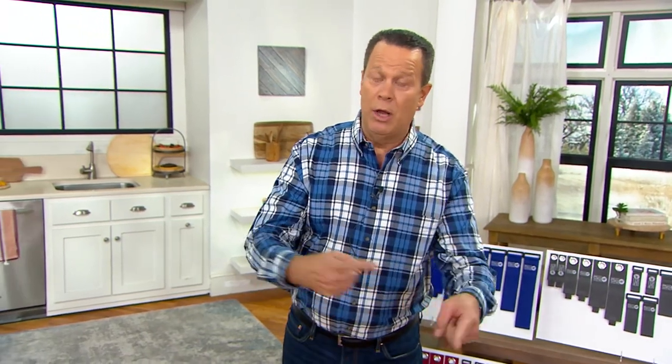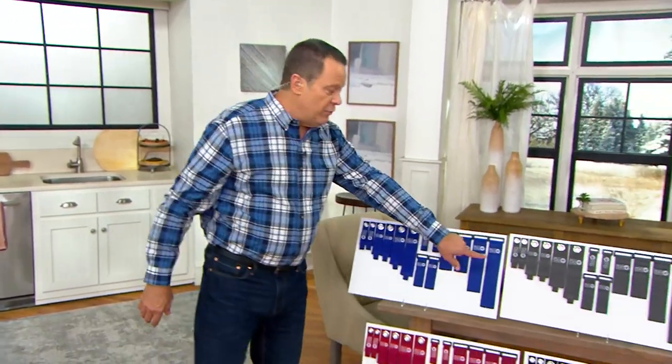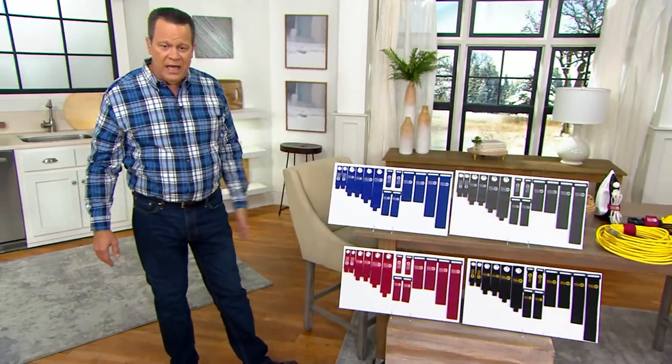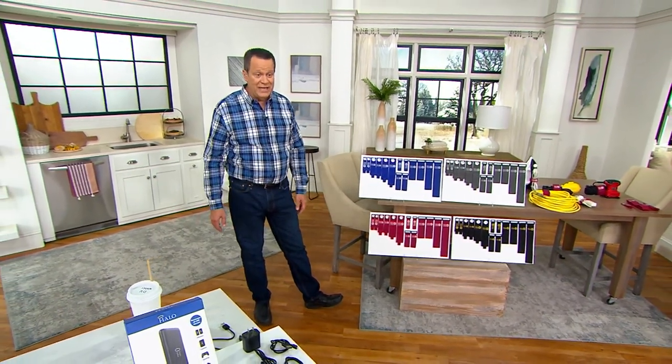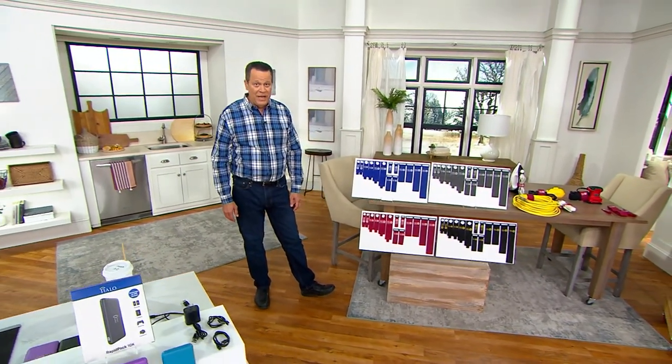Just think about the areas of your home that need a little organization. Once you spend an afternoon organizing, it's months and months of knowing where everything is. Do I have the 9-foot extension cord? Yes, because it's hanging on the wall in the garage — not buried and tangled in a bucket on the floor. So this is what it's all about: choosing the color and the number of sets you may need for your home. At this price, you can afford to pick up a couple.